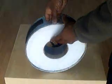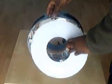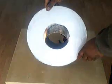The front panel is in fact perspex which was cut to size and obviously with the centre hole.